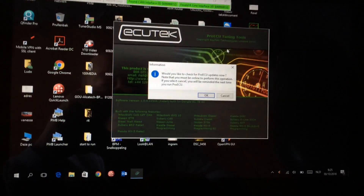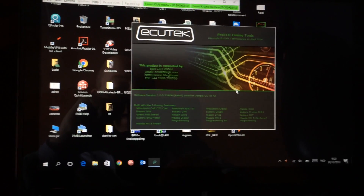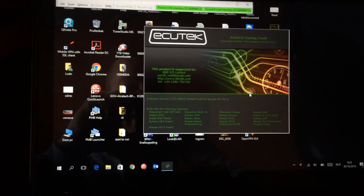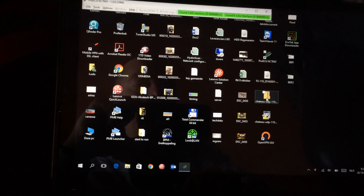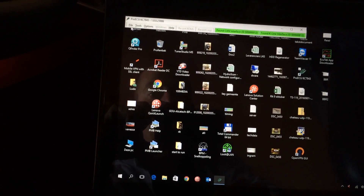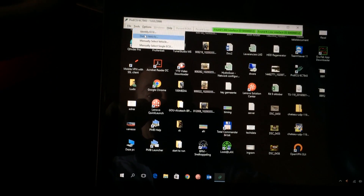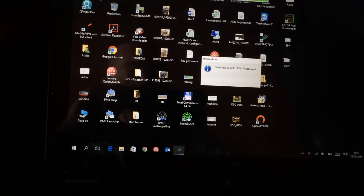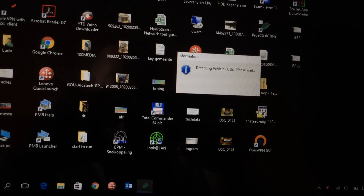You turn the ignition key twice and then launch the software. The ACUtech software is loading — it asked to check for updates but I declined since it's already updated. Now the software is running and you go to Tools, then Detect Vehicle.